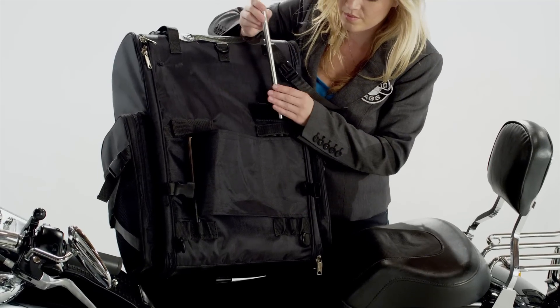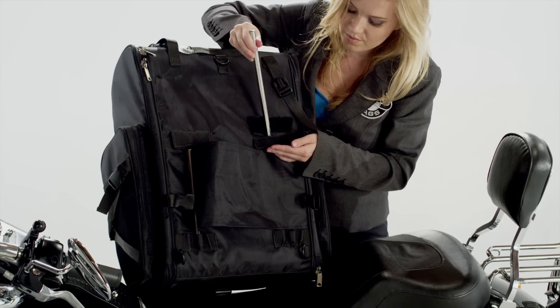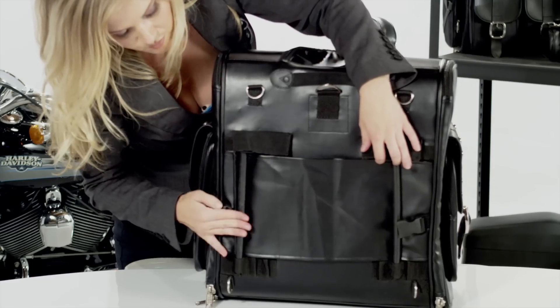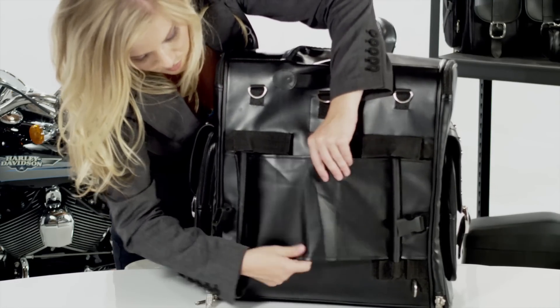Unlike other companies, Viking bags are equipped with adjustable mounting rods that adjust to your sissy bar's width and shape. This is something that you would be required to do only once.